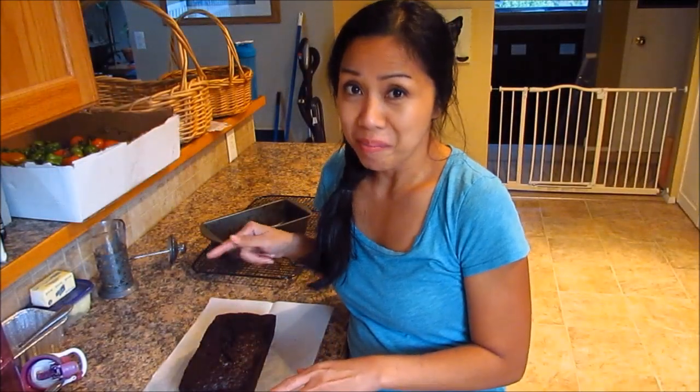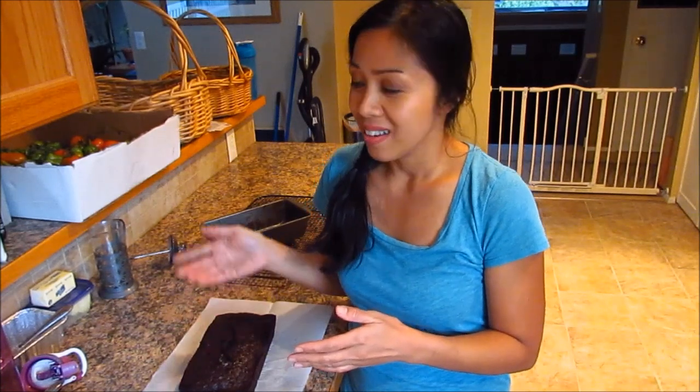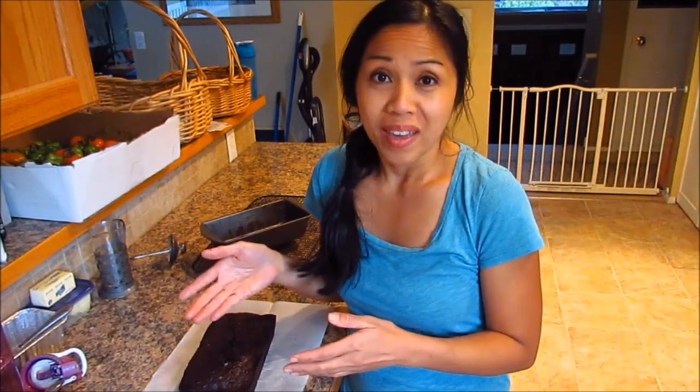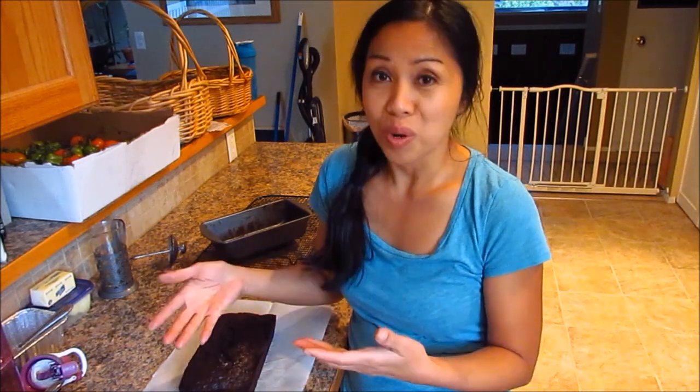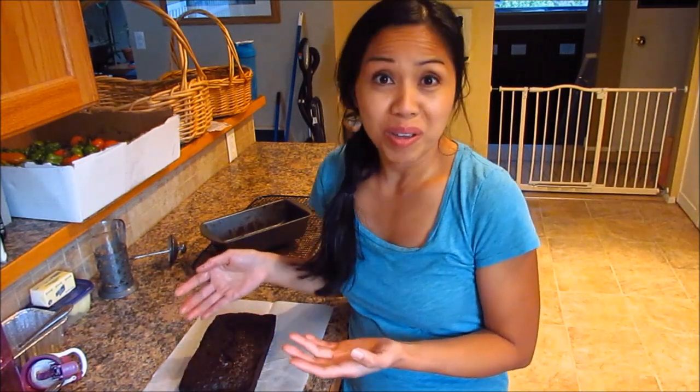The first time I baked this, the kids thought it was a chocolate cake or brownie and they started eating it with vanilla ice cream on the side. Then they told me after I got off work how good the brownie was — they didn't even know it was chocolate zucchini bread.